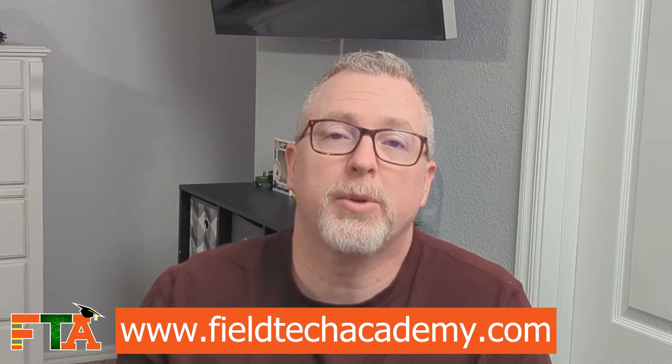Hello, this is Michael with FieldTech Academy. In today's video, I'm going to be showing you a portion of a service call where I was training a technician on troubleshooting dial tone and using a 66 block with a butt set. I thought it might be educational to show those of you who may not be as familiar with telephony and 66 blocks what the process is that I went through on this call to troubleshoot the dial tone.